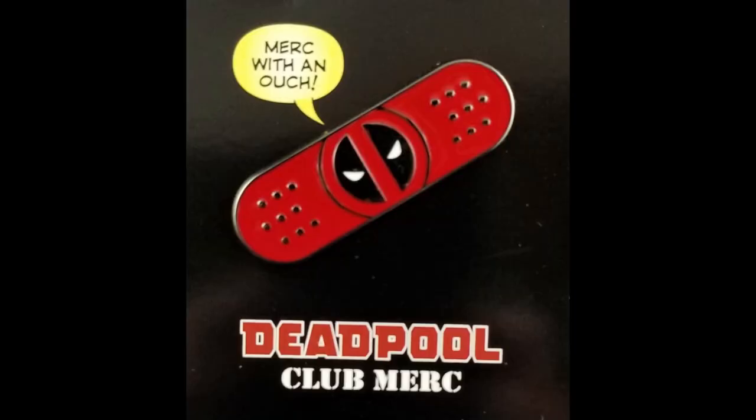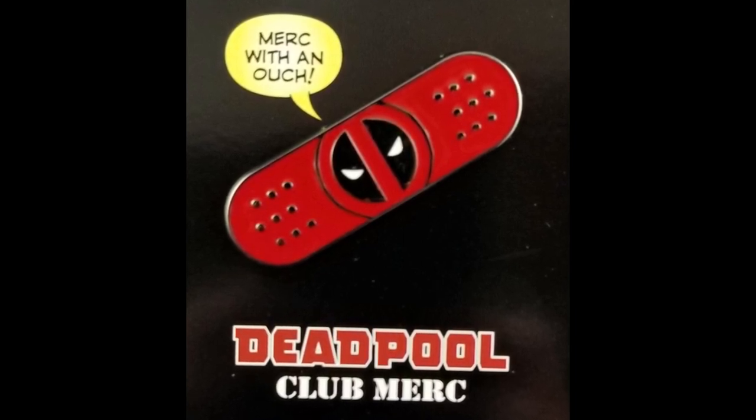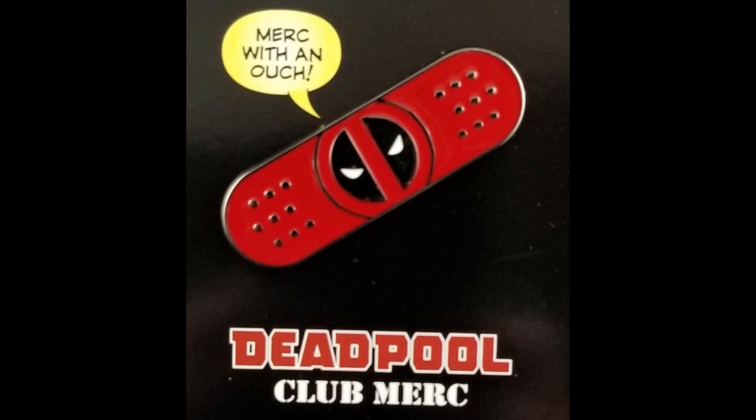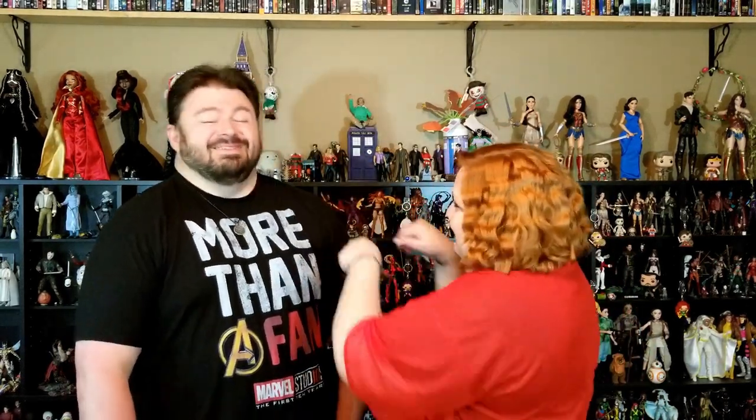We've got our pin — Merc with an Ouch. And it's Deadpool on a band-aid. Nice. Oh my gosh, if they had Deadpool band-aids, you would buy all of them. I would totally buy them and then I would find boo-boos to put them on. I would hope you would at least say each time you put it on: Merc with an Ouch. Yep, I would. That's a very cute pin. And he would totally have his own branded band-aids that he would use on himself.